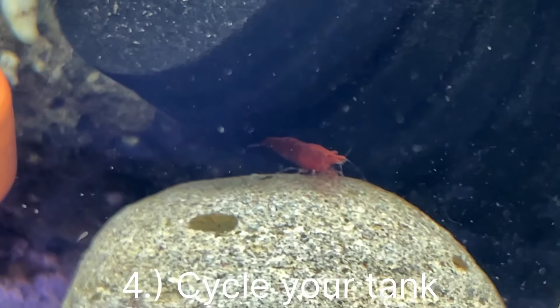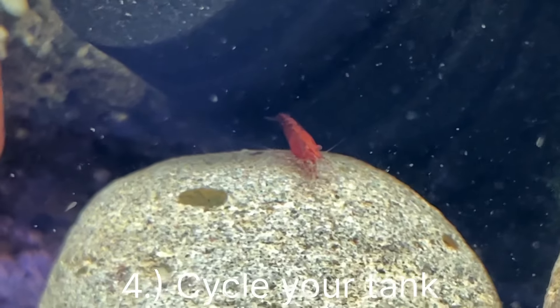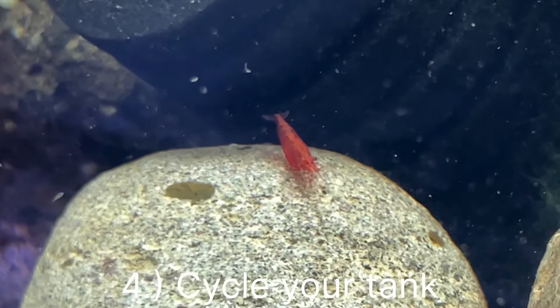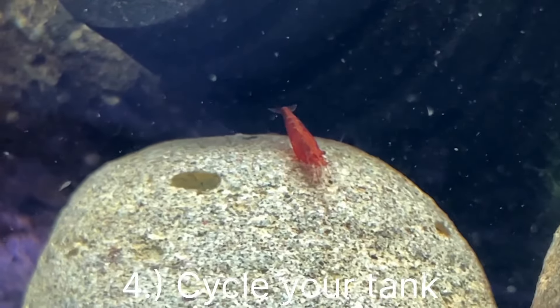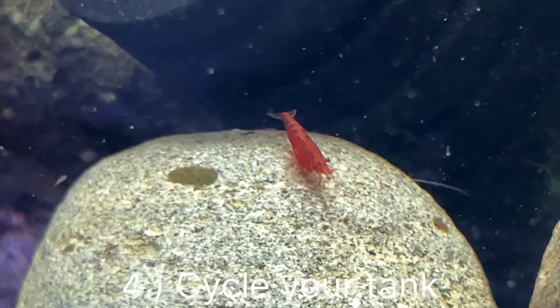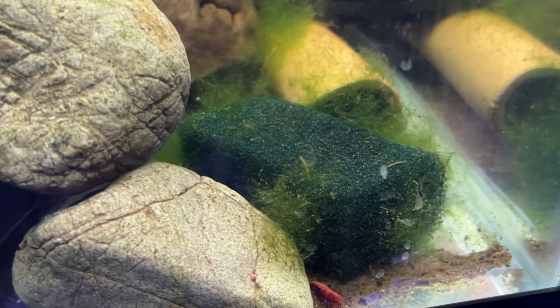Tip number three is having predators in your tank, meaning other fish. Anything that fits in a fish's mouth, they will try to eat. So adult shrimp and baby shrimp are perfect snacks for bigger fish like angelfish. And if there isn't enough cover, these guys will be predated on and you won't see any boom in your shrimp colony.